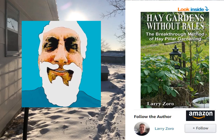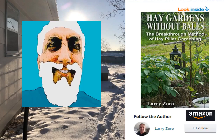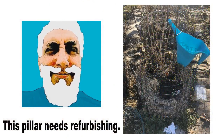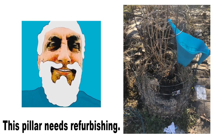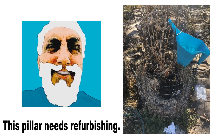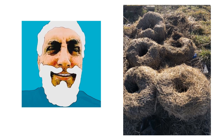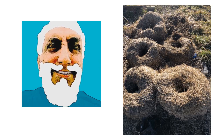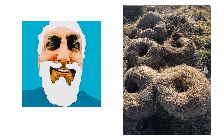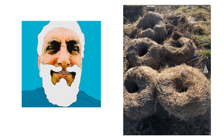What I show you in my book is how to refurbish a hay pillar — it's so easy to do. The first step is to go to the chapter on refurbishing your hay pillars and do what it says. You'll need great mulch, seedless mulch as explained in the book. The mulch looks like donuts, and it just won't harbor a bunch of weeds. I go through that near the first chapter.